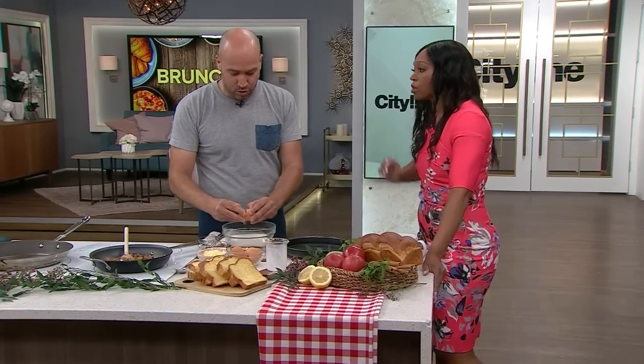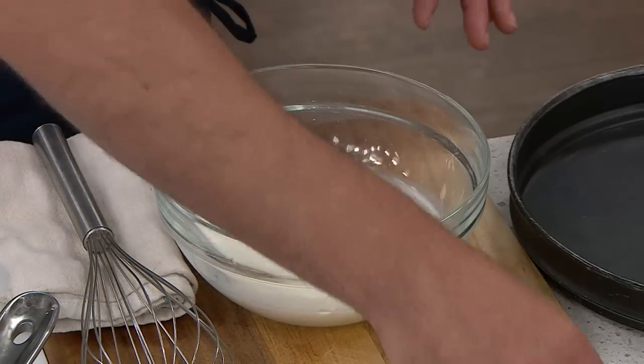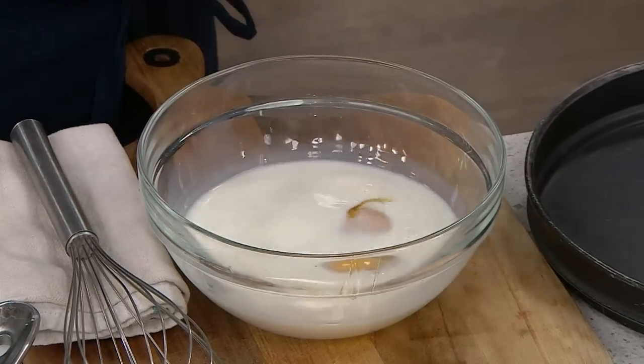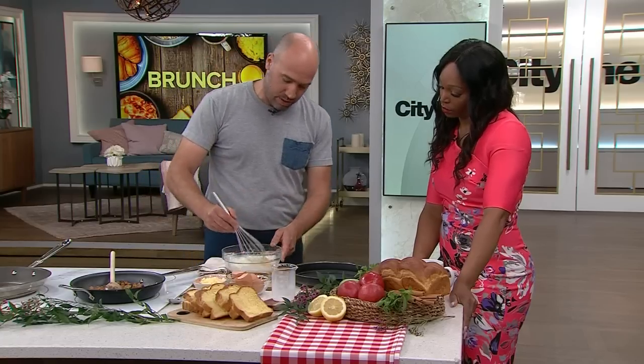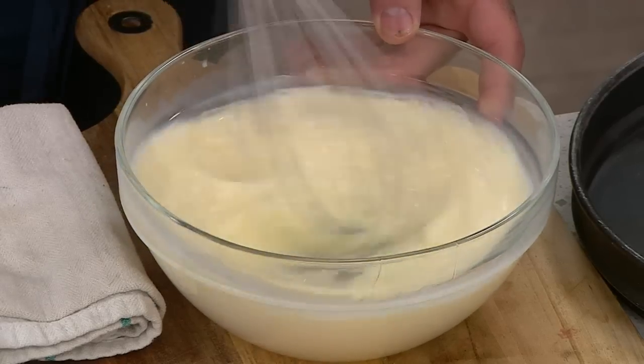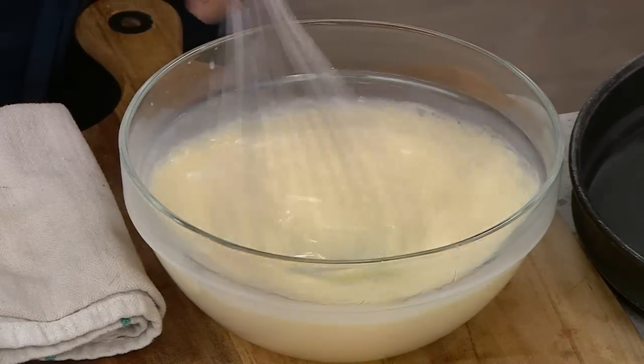For our mixture: milk, and we're going to add eggs. It's really classic — two eggs for about a cup of milk is basically the ratio. We just want to whisk all this together.